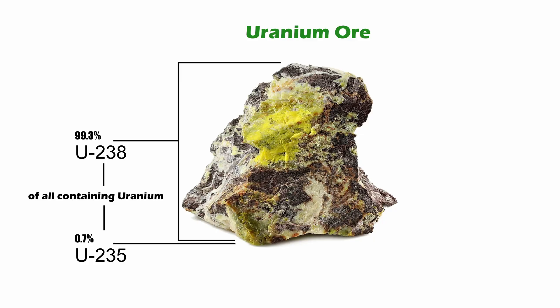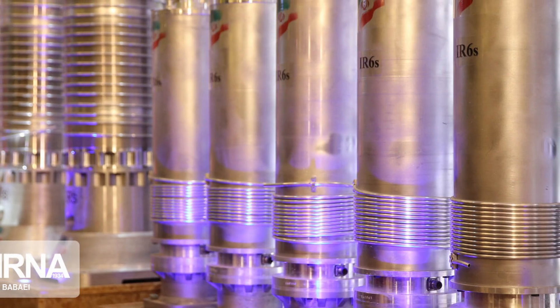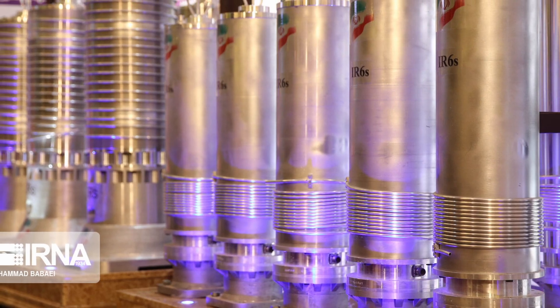In order to make nuclear fission work in a reactor or bomb, the percentage of U-235 must be increased to about 5% for nuclear reactors, or about 90% for atomic bombs. A popular way to obtain this higher ratio of U-235 is with a device called a gas centrifuge.